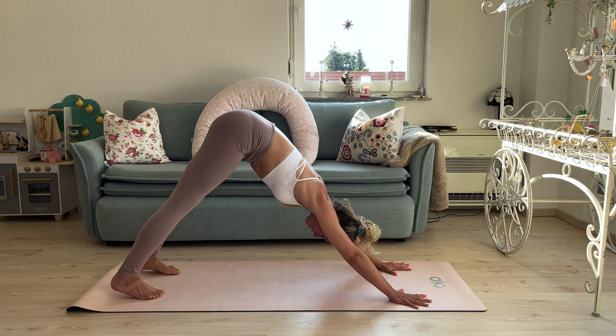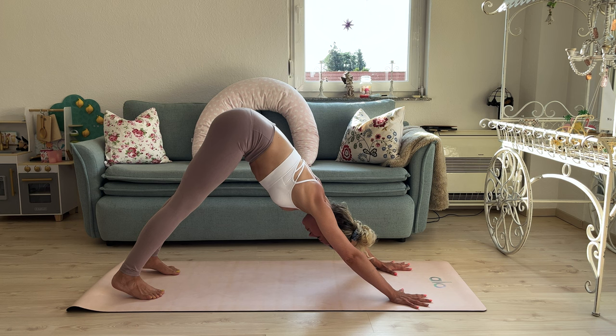Make sure your shoulders are rolled away from your ears. Push your hips towards the sky. Feel how your back is extending and lengthening — this is so amazing when you're carrying a heavy baby around the entire day. Really do something good for your back.